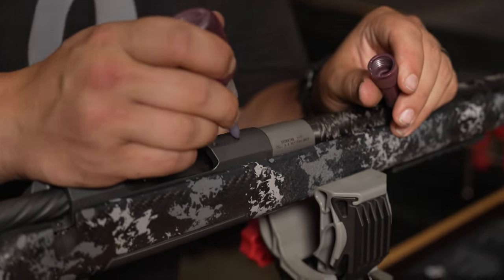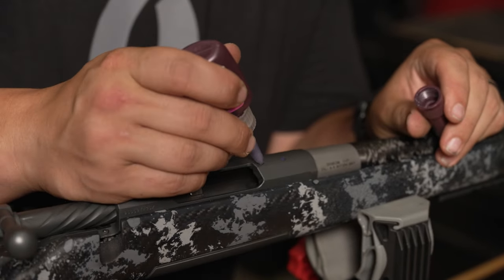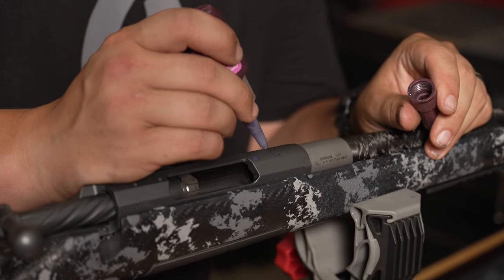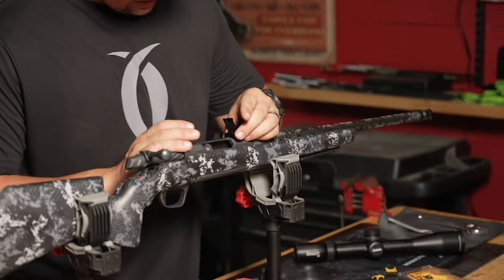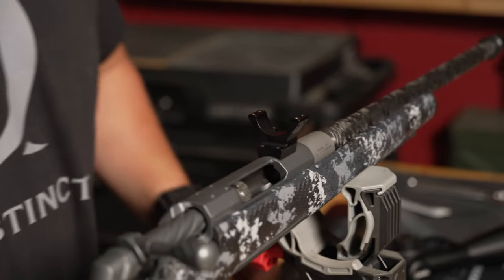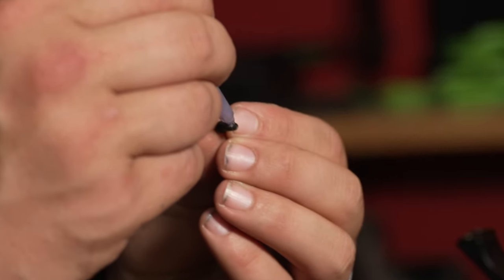What I like to do is take some Loctite and just put a dab in the very top of the hole, because as you screw them in it will drive it down into there. Just a dab — you don't need a lot. Make sure it's your front mount that you're putting on there, and then for extra precaution I throw a little dab at the very base of the screw and then drop them in.